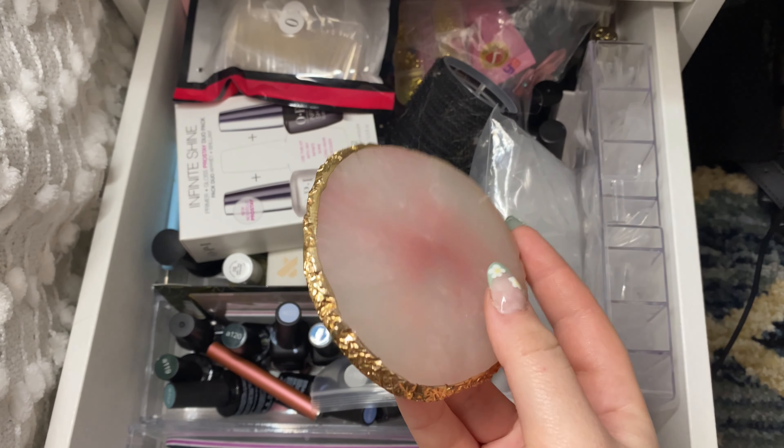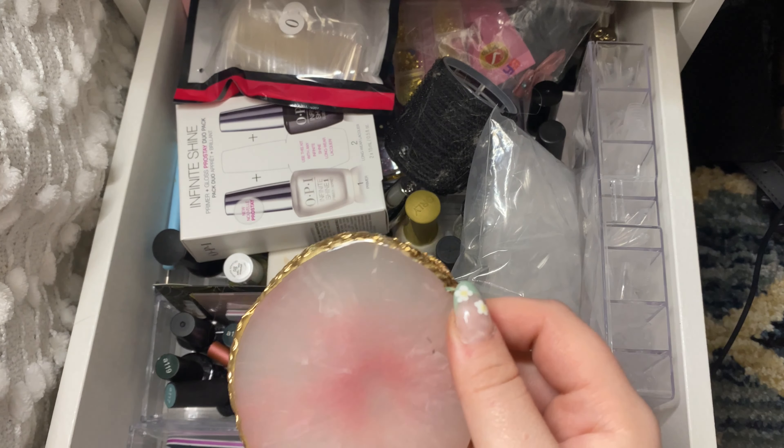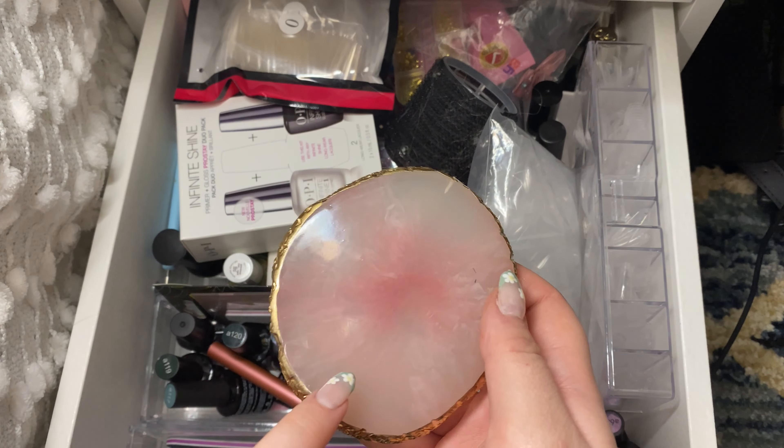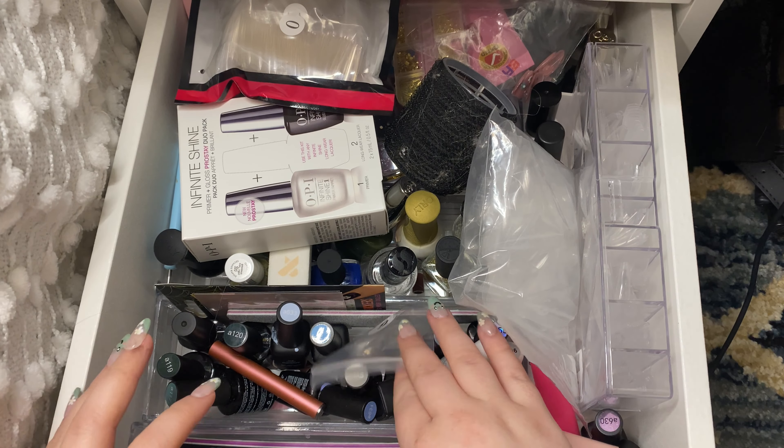Then this came in a little kit from Amazon. It's just one of those little palettes. So if you're doing your nails and you want to use a bunch of different colors with detail brushes, you could just pour your stuff onto here and then just wipe it clean. I'm going to keep that — it's new, I used it for the first time yesterday and it was super helpful.